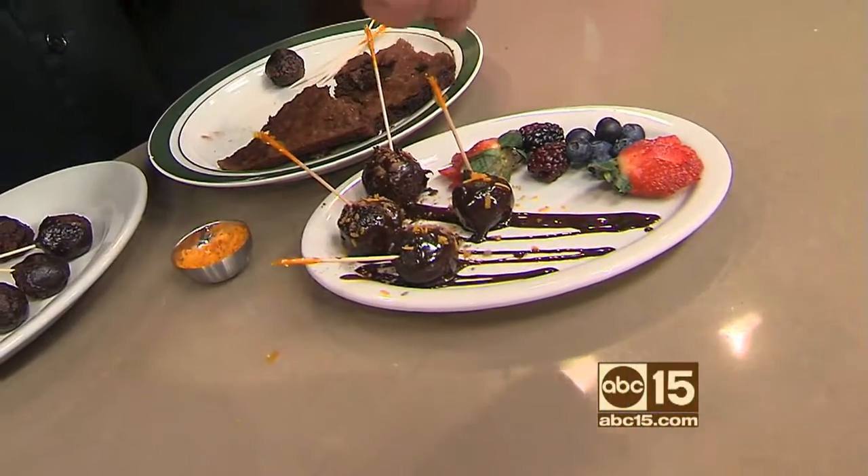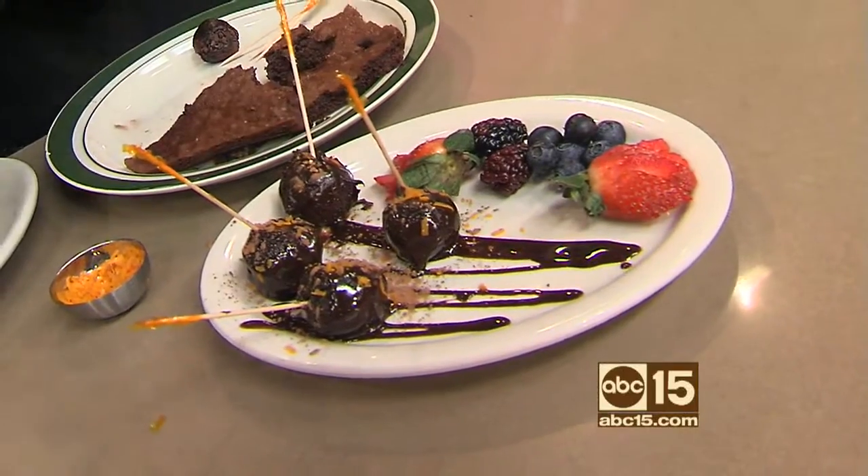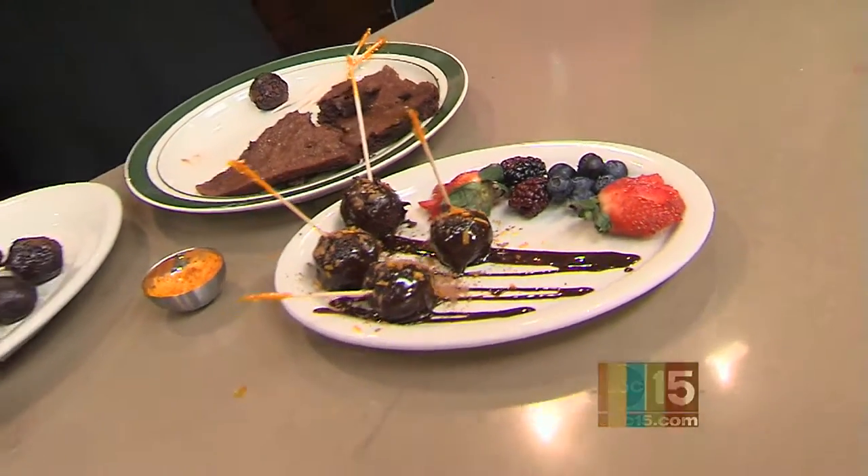A little bit of cocoa powder on there as well. And that's chocolate lollipops — what more can I say? That's it right there. That's fantastic.